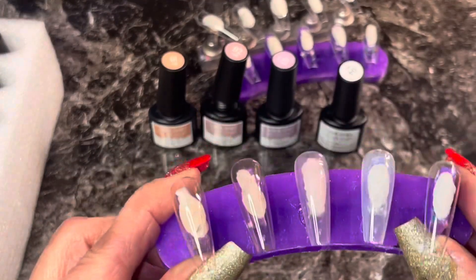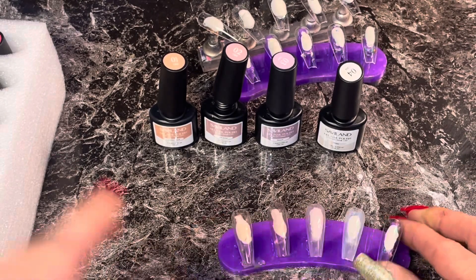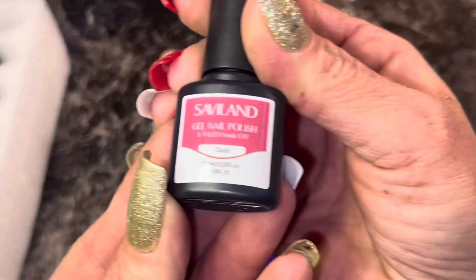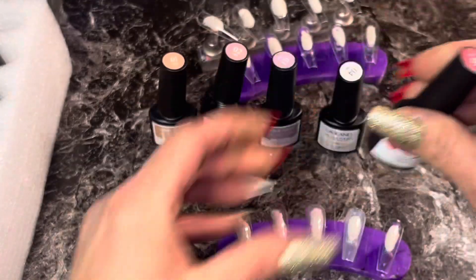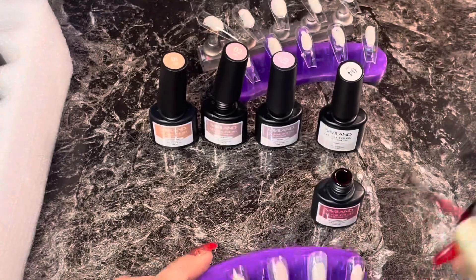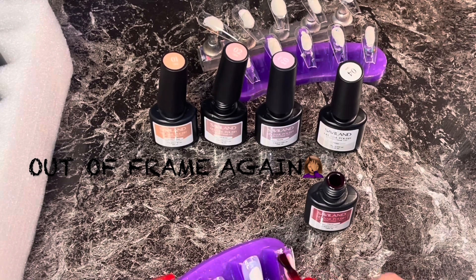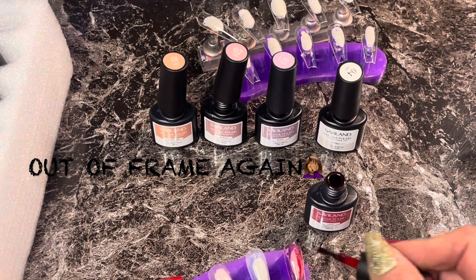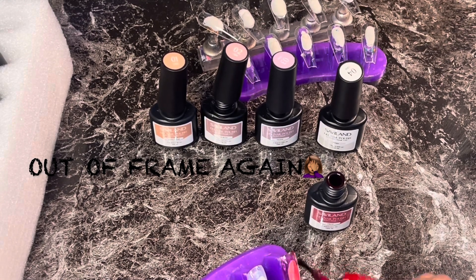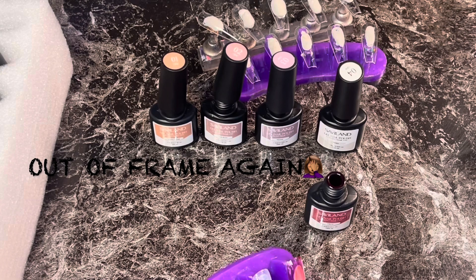So far we have dusty coral, ash rose, mauve, and white. Okay, number five is claret — whatever that means, I've never heard of it before in my life. Let's see what claret looks like. Ooh, it's like blood — actually more like red wine once you put it on the nail. You could probably do some fun stuff with these but I don't see myself using them on the daily. I could probably do some cool art or something.